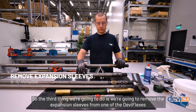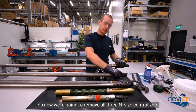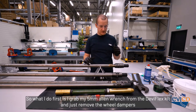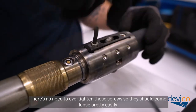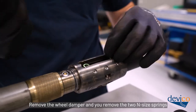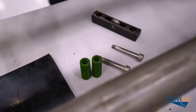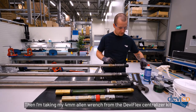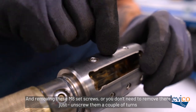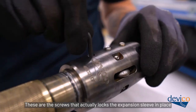The third thing we're going to do is remove the expansion sleeves. The standard Deviflex is B-size while the Rapid is N-size. We're going to remove all three N-size centralizers. First, grab the 5mm Allen wrench from the Deviflex kit and remove the wheel dampers — the screws shouldn't be over-tightened so they should come loose easily. Remove the wheel damper and the two N-size springs. Then take the 4mm Allen wrench from the centralizer kit and unscrew the M8 set screws a couple of turns — these are the screws that lock the expansion sleeve in place.